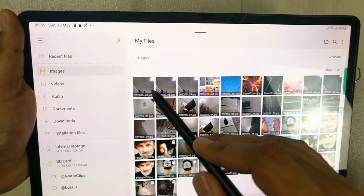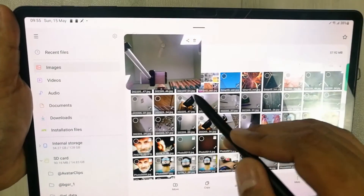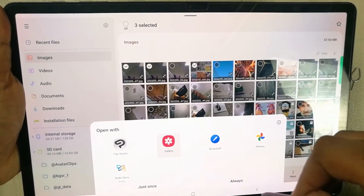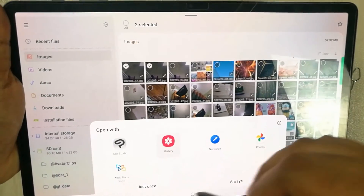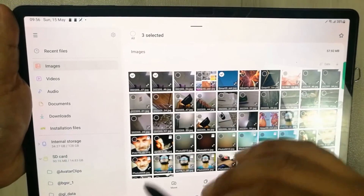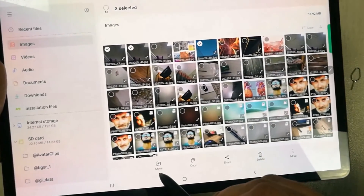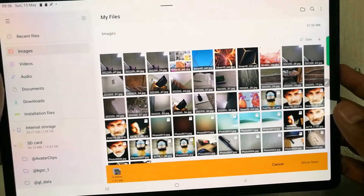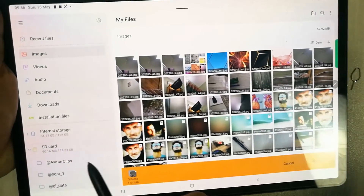Now I will go to my Images. I want to select some images — for example, I select these three images. At the bottom you have the option to Move — select it. So you have selected the images and selected the Move option.